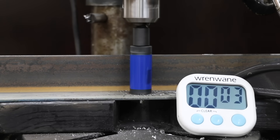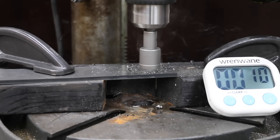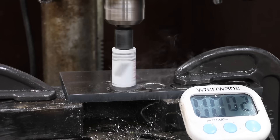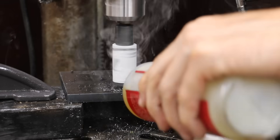In the first test, we'll see how each brand performs on some mild steel. Then we'll really put each brand to the test on some high-carbon 1095 knife blade steel. In the final test, we'll see if any of the hole saws can cut all the way through some AR500 armor plating.